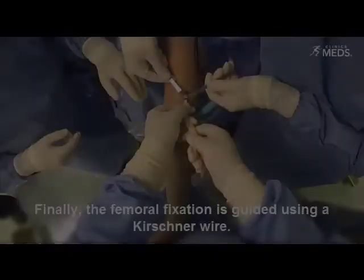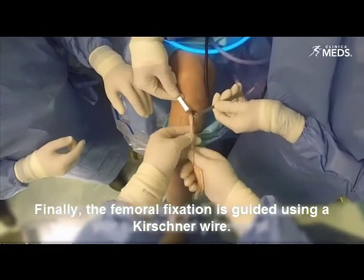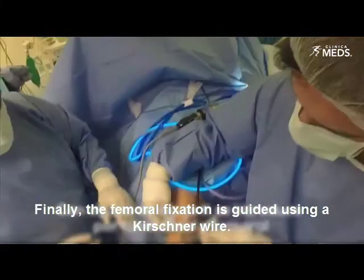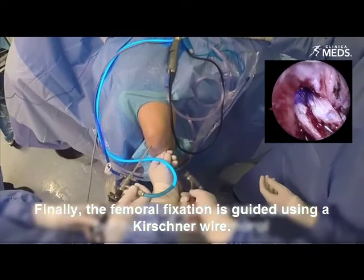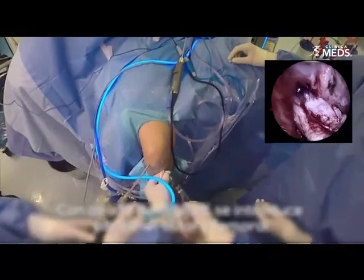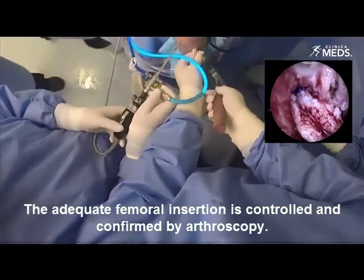Finally, the femoral fixation is guided using a Kirschner wire. The adequate femoral insertion is controlled and confirmed by arthroscopy.